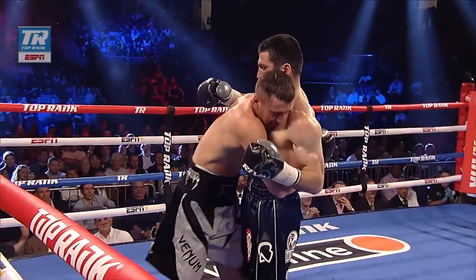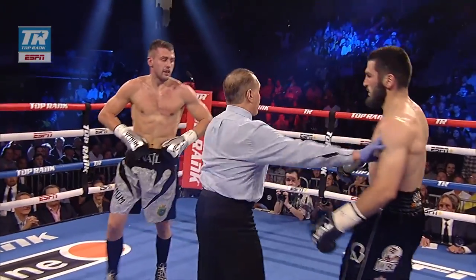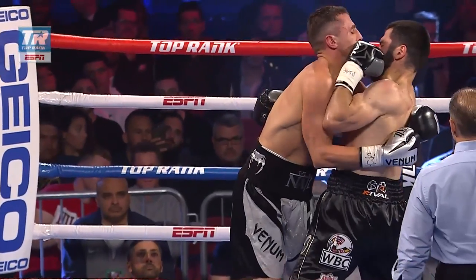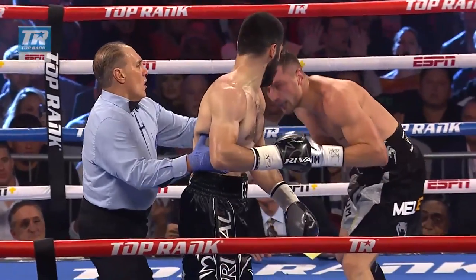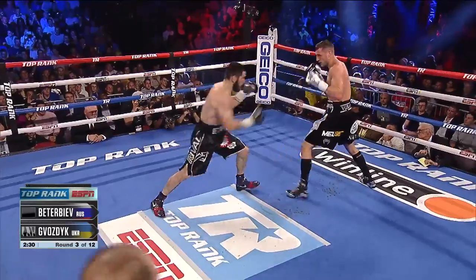An exchange right here for both guys. Betterbiev landed a little bit with the right hand and a little bit of a grazing shot with the left hand. The referee trying to get control of the action, which is the right thing to do. Here we see that grazing shot on the inside — doesn't want to allow Vosdik to be comfortable inside. I don't blame Betterbiev for that. Hall of Fame fighters, that's what they do. They take risks.